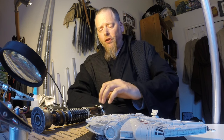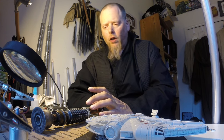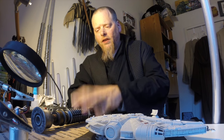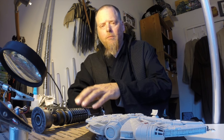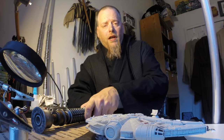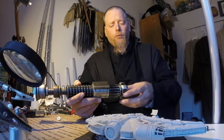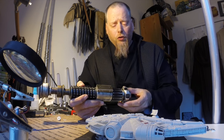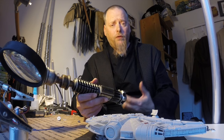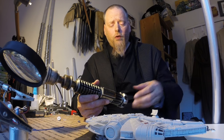I want to share something really special with you — it's a little different. This is a saber that I actually had modified and upgraded by Darth Alice. If you don't know who Darth Alice is, there will be a link in the description. He also did a video on this which gives a lot more technical specs, so I'll include a link to that video in the description as well.